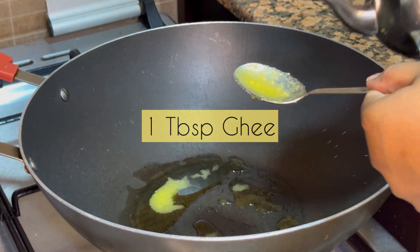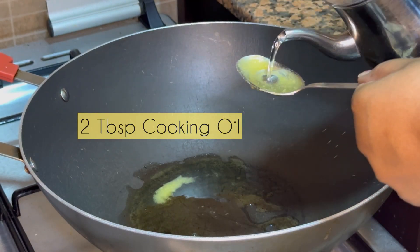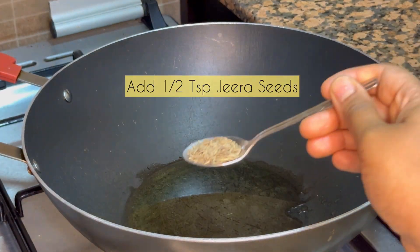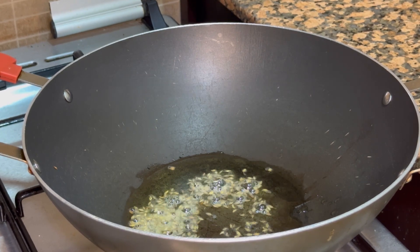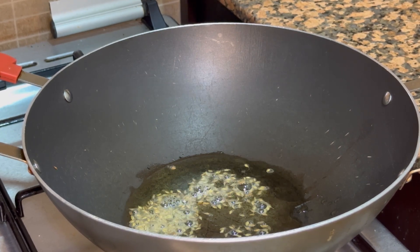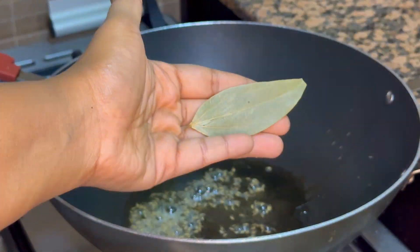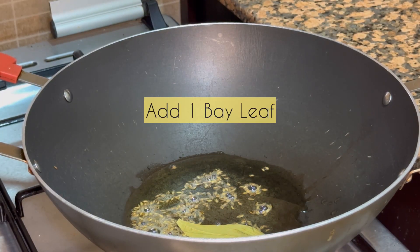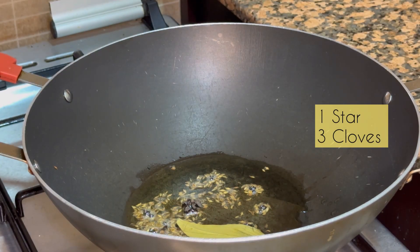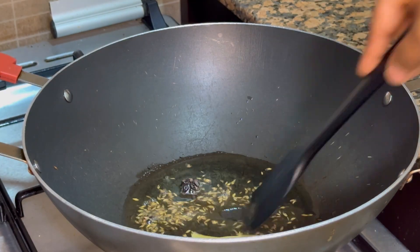Now to a hot kadai I'll be adding 1 tablespoon of ghee and 2 tablespoons of cooking oil — you can use any cooking oil. Once it gets heated up I'll add half teaspoon of jeera seeds, and a few other garam masalas: 1 bay leaf, 1 star anise, and 3 cloves. Fry it well.